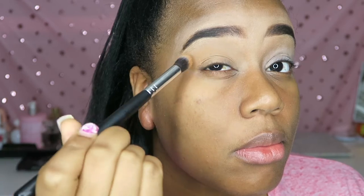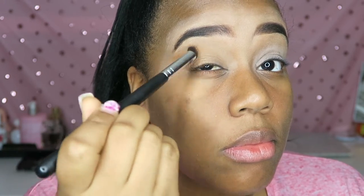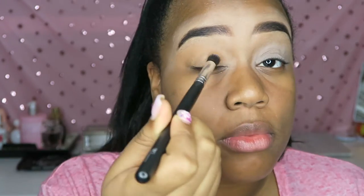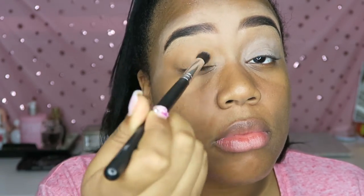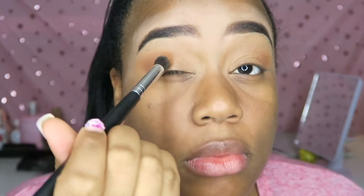So we're gonna start off with the Nubian palette. I'm just gonna take the tan shade and place it all over my eyelids — this is kind of how I set my eyeshadow primer. Now I'm going in with a brown and placing that in my crease.